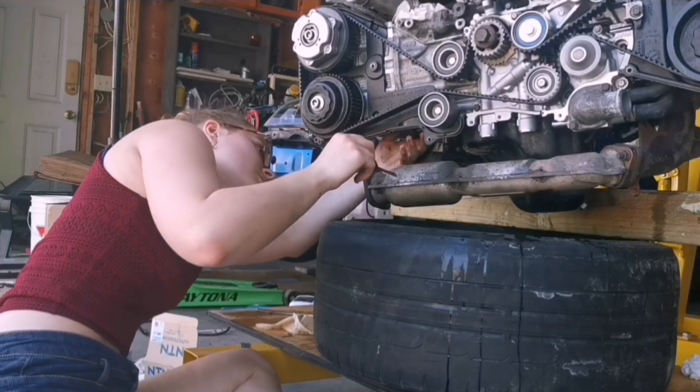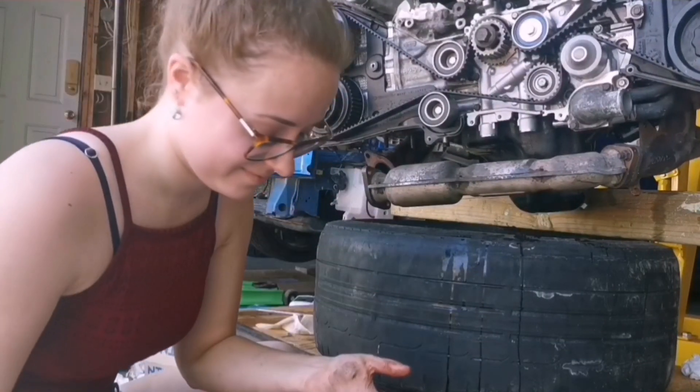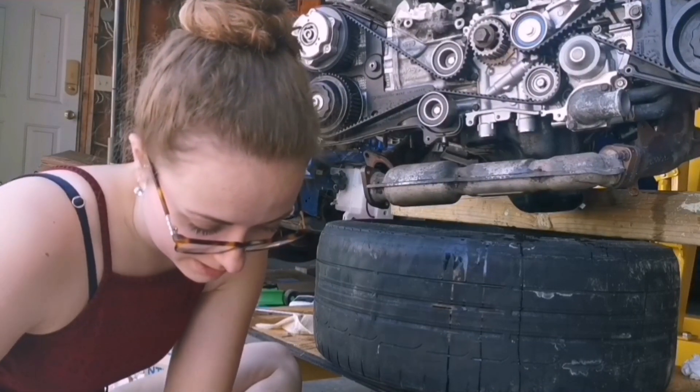This part is supposed to just come off like that — and there it is. We've got another leaky seal in there that was literally doing absolutely nothing.